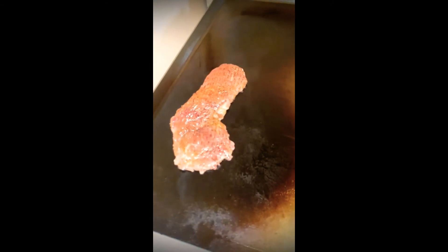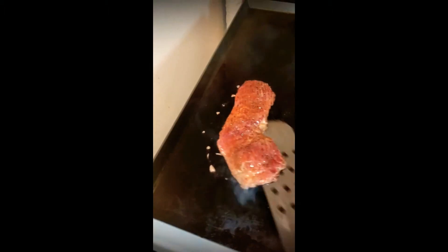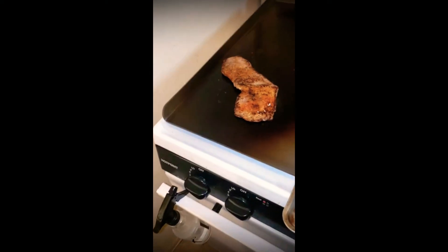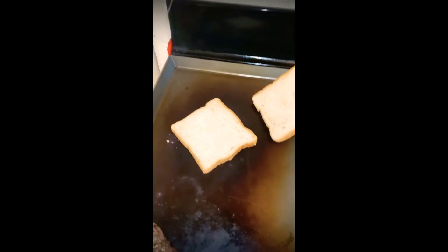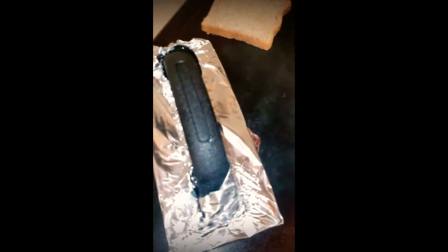We're gonna have to switch sides because the heat is much higher on this side. Let's see how this steak is looking — look at that color, it's amazing. Let's get some toast going over here; this is the spot I'm gonna place the egg. The steak is going right there, looking beautiful.